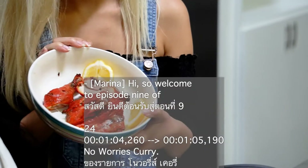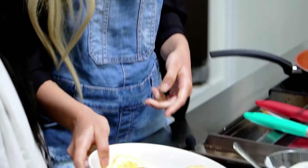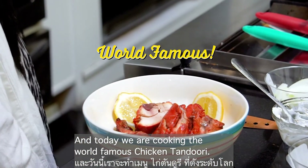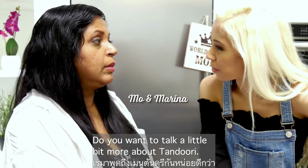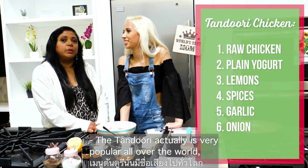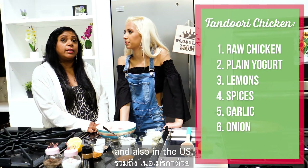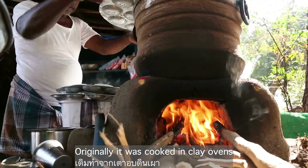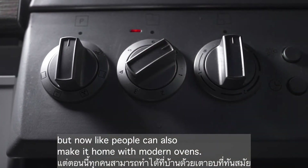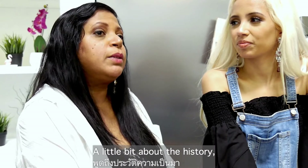Welcome to episode 9 of No Worries Curry. Today we are cooking the world-famous chicken tandoori. Tandoori is very popular all over the world, and also in the US — it's one of the most popular Indian dishes. Originally it was cooked in clay ovens, but now people can also make it at home with modern ovens.